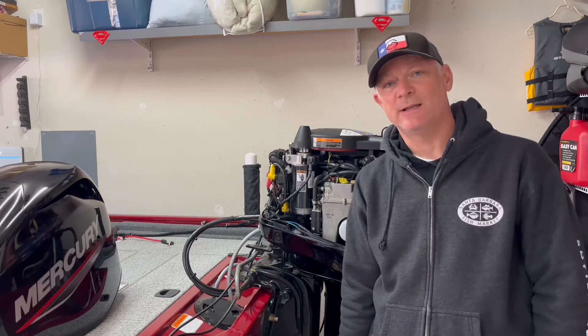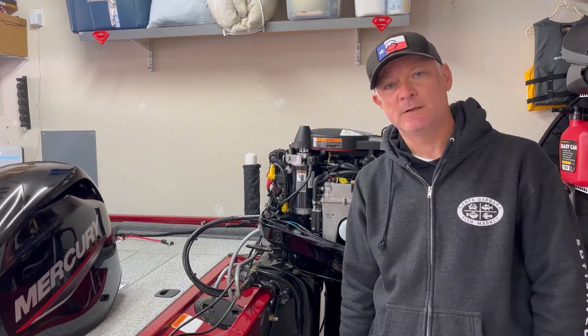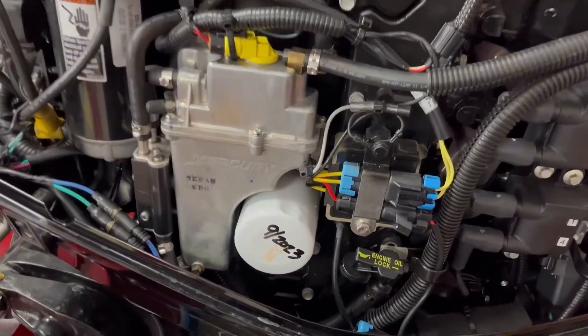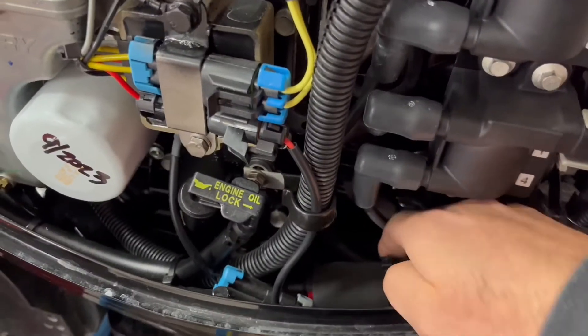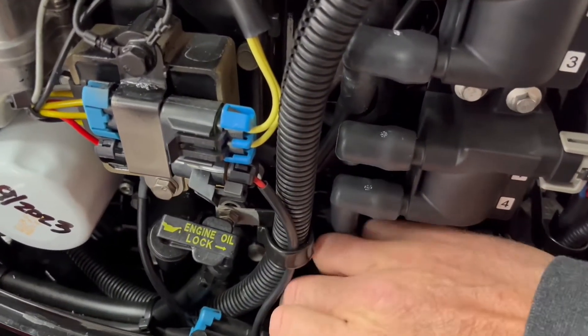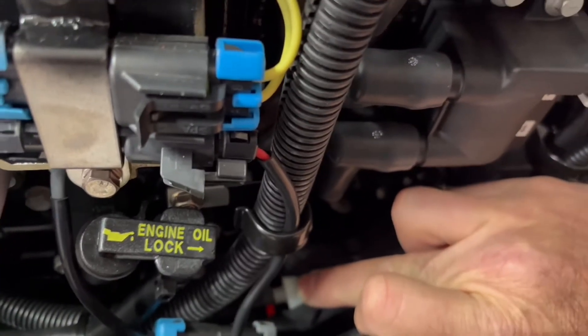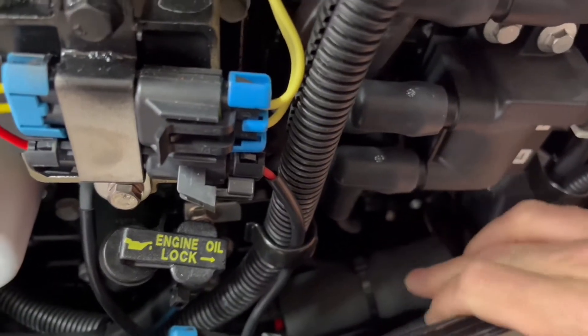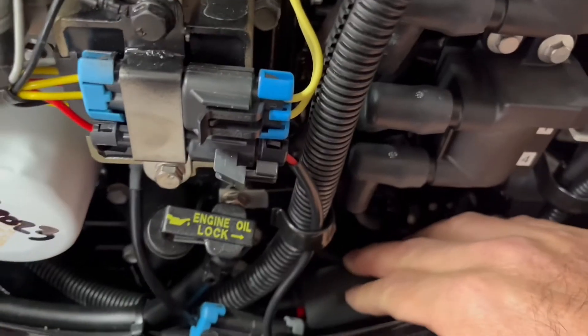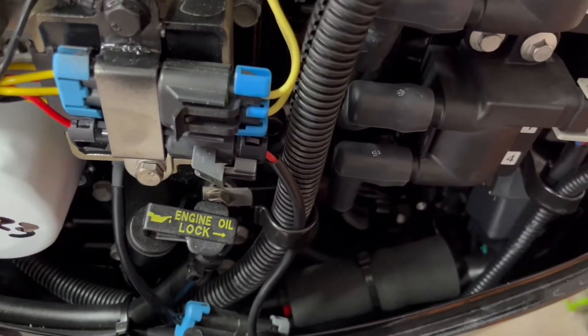Today we're going to change our inline high pressure fuel filter. Right down here there's a sleeve on it with a zip tie — this is where your high pressure inline fuel filter is located. We're going to remove that zip tie, move this sleeve, and go ahead and change that inline fuel filter.